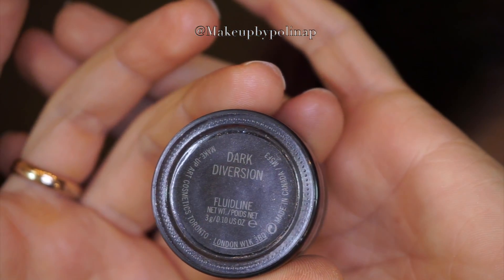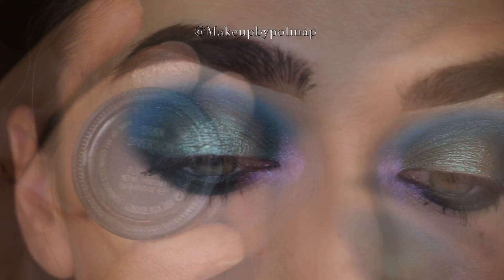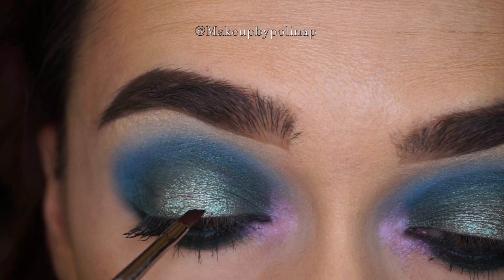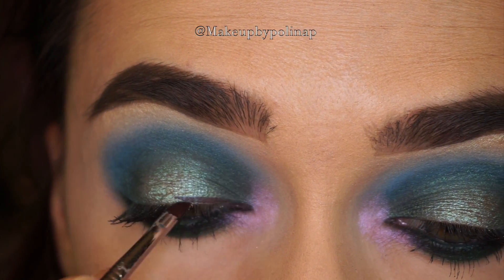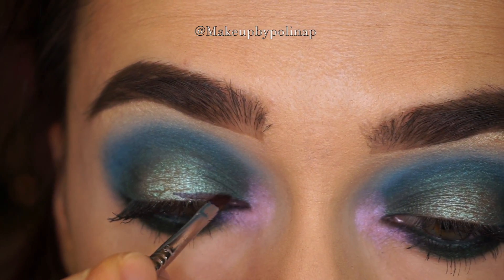I decided to do a colorful eyeliner, so I'm taking MAC Fluidline in Dark Diversion on a Sigma E06 brush.